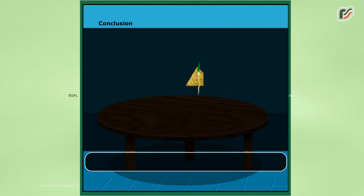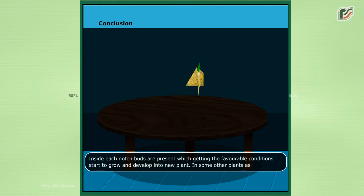Conclusion. Inside each notch, buds are present, which, getting the favourable conditions, start to grow and develop into a new plant. In some other plants, such as chrysanthemum, mint, strawberry, etc., the branches creeping along the ground develop roots at their nodes.